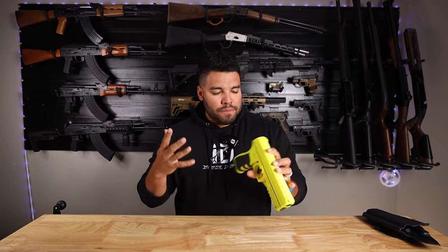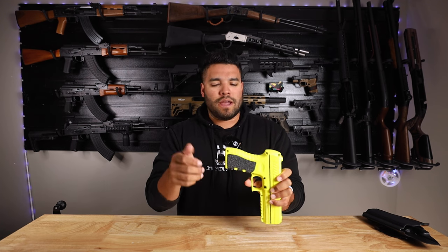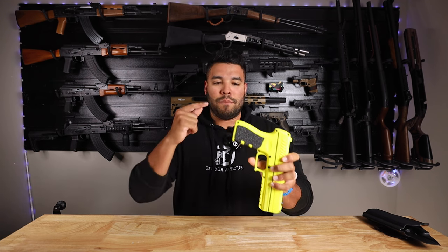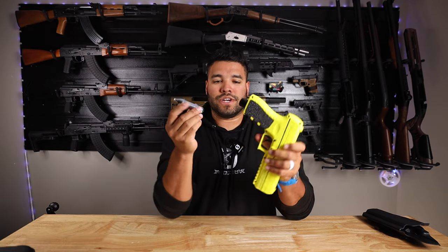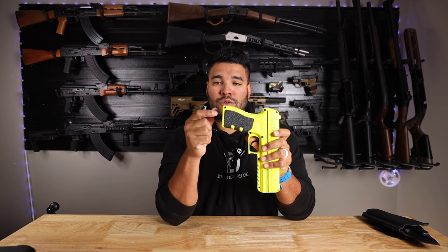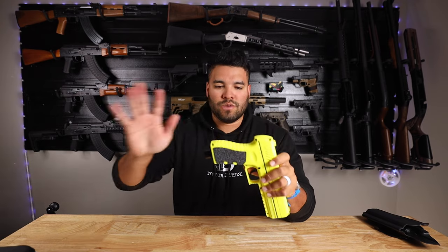Let's get back to the video. A couple of things with this pepper blaster — I probably won't unscrew this because I don't want the CO2 to empty, but if you unscrew this piece right here it comes out and you insert your CO2. You grab your CO2 canister, place it just like this, screw the cap, give it a squeeze or a tap and you'll hear it activate, which means it's working.